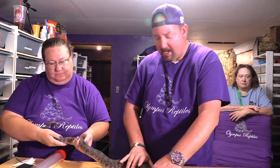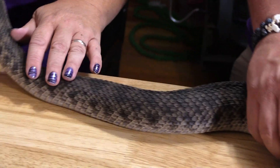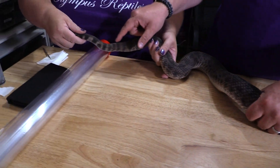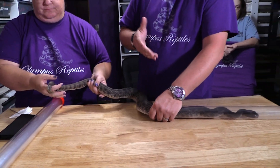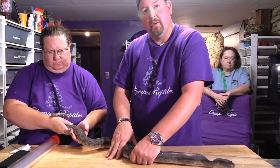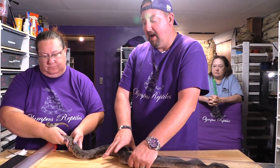This animal here happens to be in shed, so normally I wouldn't try to tube one in shed, but since we have the stuff here to sex it today we're going to go ahead and do it. This is a hyper melanistic western diamondback, meaning there's a lot more black coloration on it. Looking at its tail I'm thinking this one might be a female, which would be really awesome. As far as other genetics, rattlesnakes are often like corn pythons — many of the genetics are going to be recessive, so it's not uncommon that a visual may also be carrying some hets.